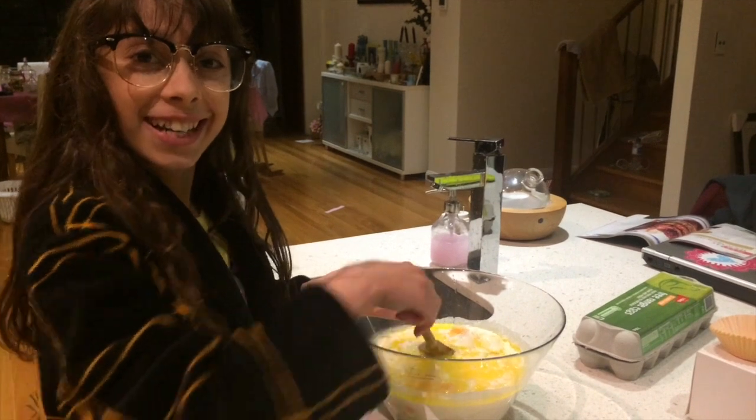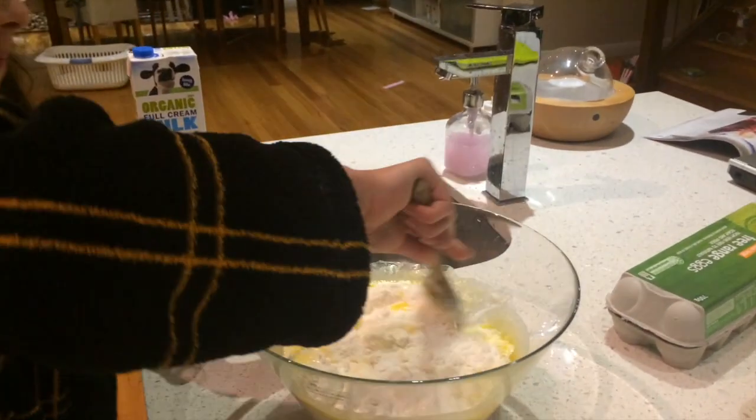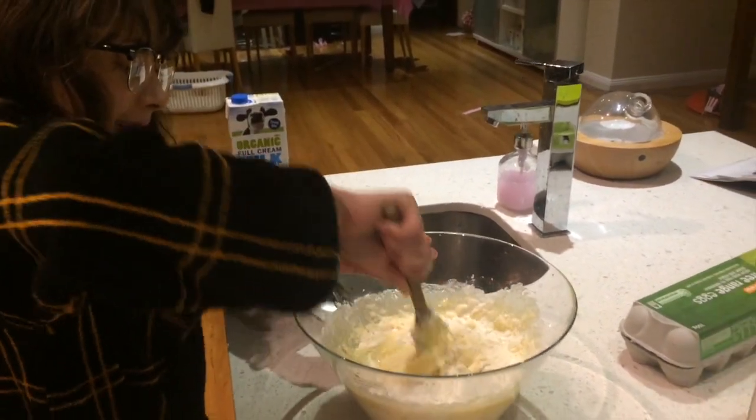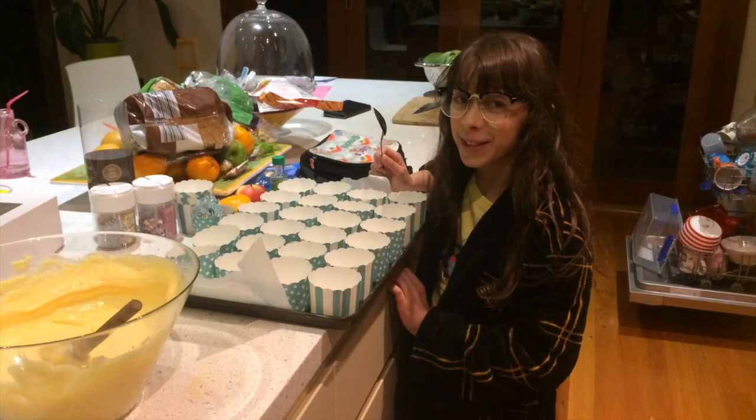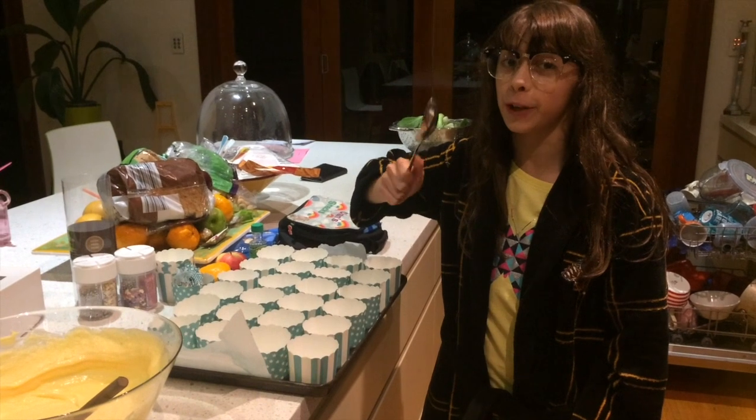Now that the eggs are in, it's time to mix everything together. This mix makes 24 pans, so let's start dividing — one tablespoon at first to start.